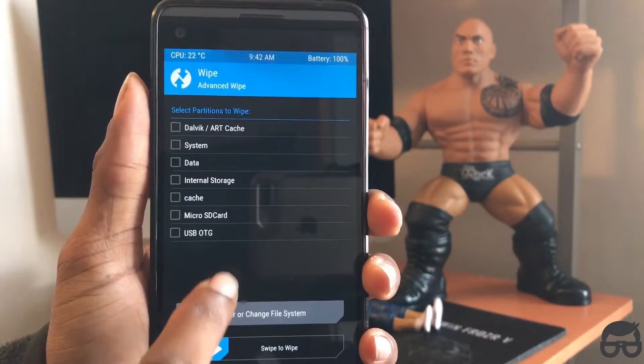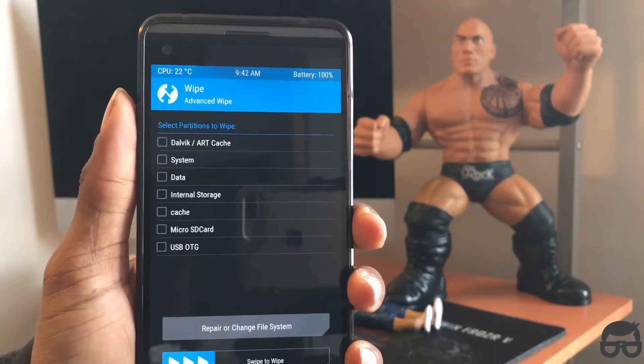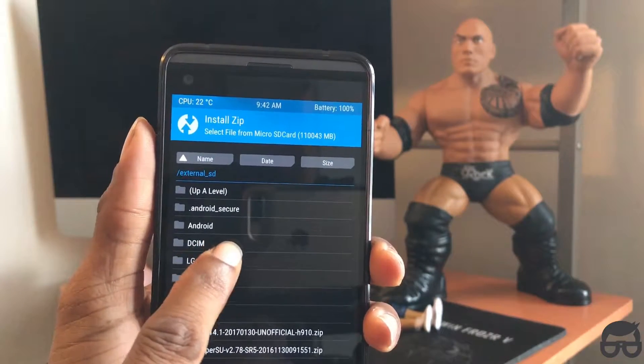I like to clear the Dalvik cache and the cache right after. I know it's kind of repetitive, but it's just one of my best practices — it doesn't harm the phone in any way. So I just do it, and then click on Install.